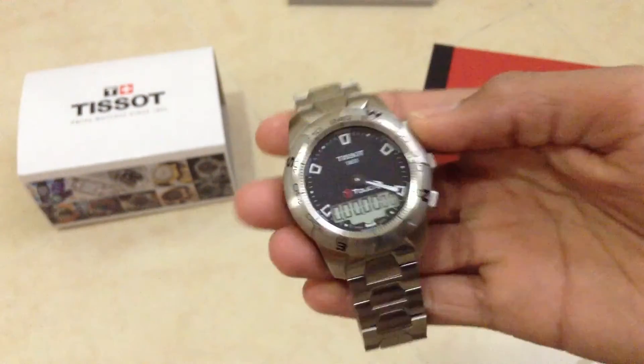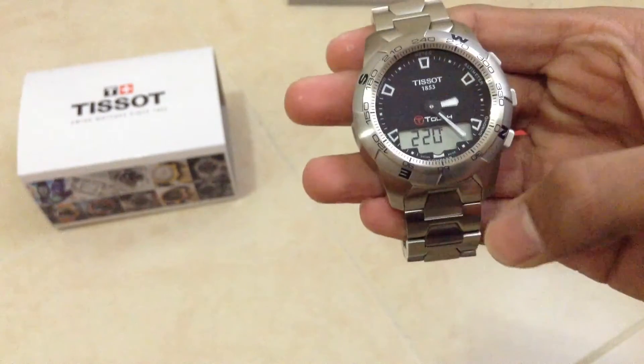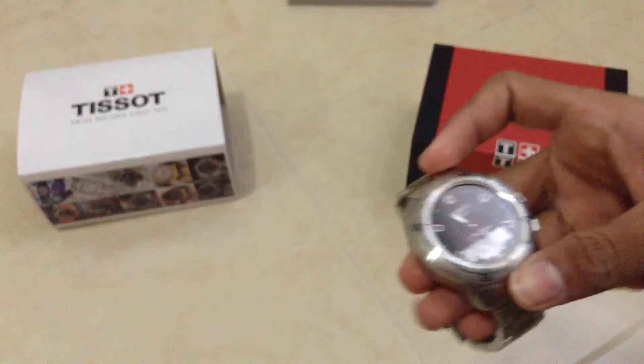Here we have the stopwatch, which is just a traditional stopwatch. You tap here and you get the compass, which is a great little feature.